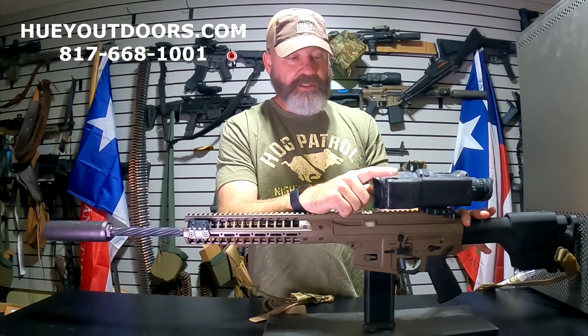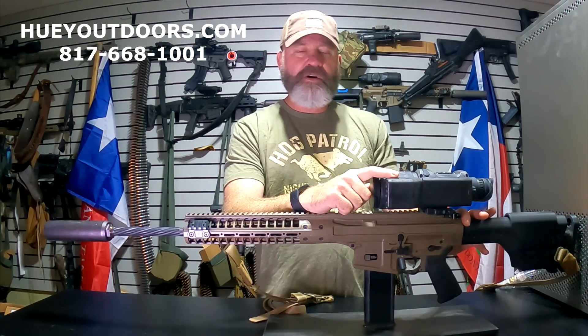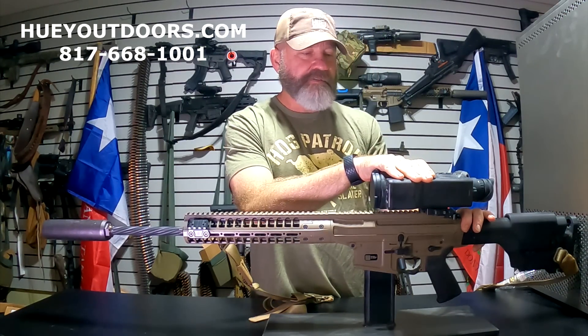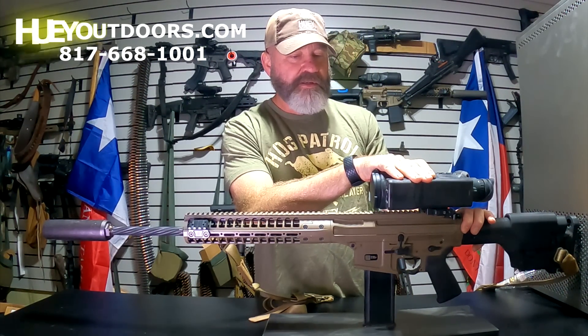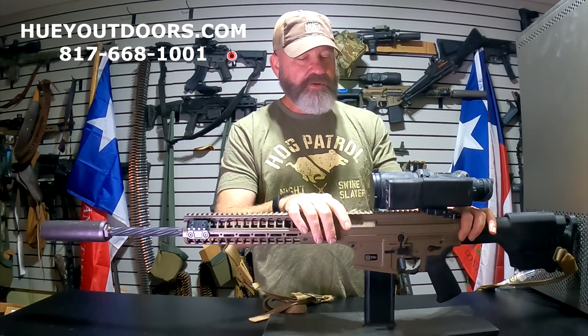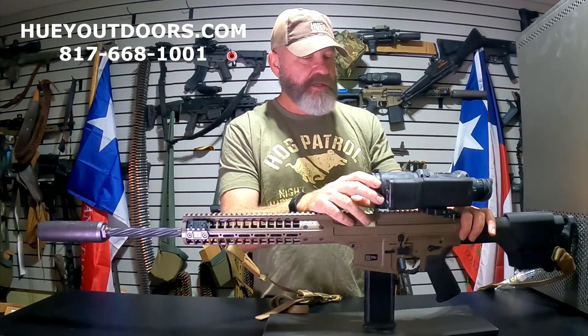I've been able to reliably get non-reflective targets at 1,900 yards. Usually 2,300 yards — if it starts getting foggy, obviously that's going to cut into it, but 2,300 yards in the open has not been a problem. 1,900 yards is very reliable on cattle, coyotes, all different kinds of things.